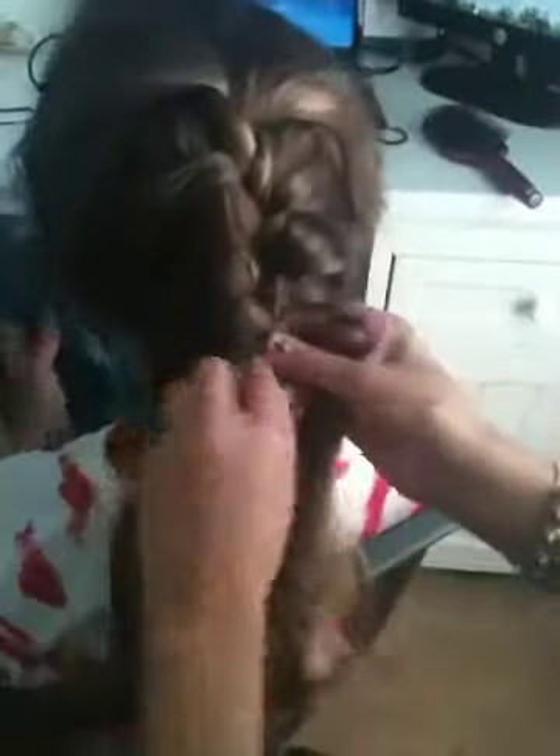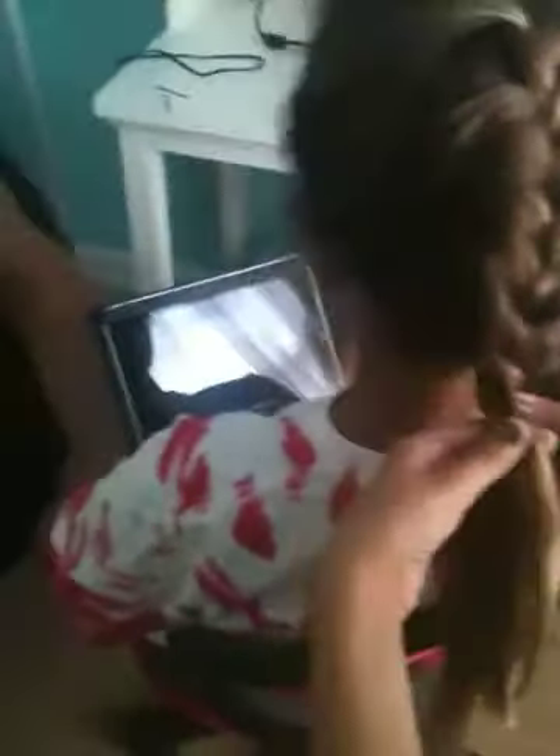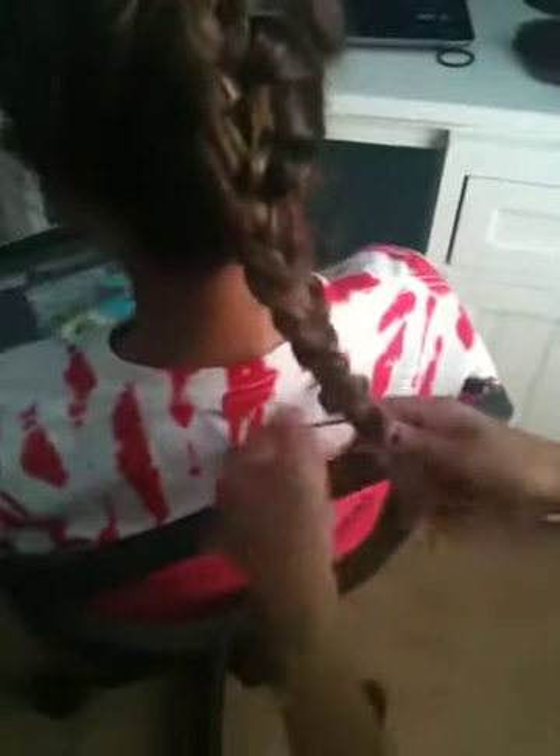This isn't the best French braid, but once you have all the hair out from under here, then you just start a regular braid. Keep braiding until you're down to the bottom, then grab a rubber band. After you're finished, it's probably a good idea to brush this out on the bottom because sometimes it's knotty, and then your French braid doesn't look exactly right.